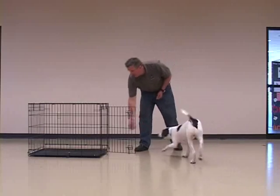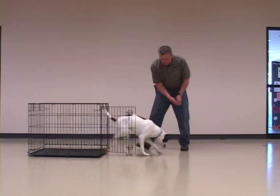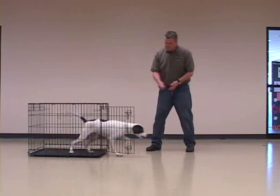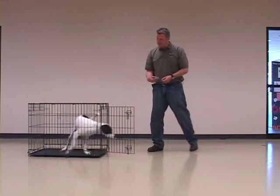Feeding meals in the crate helps, as does putting the dog's favorite toys in the crate and giving him treats in the crate every once in a while. A very good resource for making crate training fun is a DVD called Crate Games by Susan Garrett.